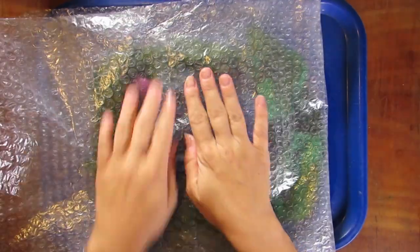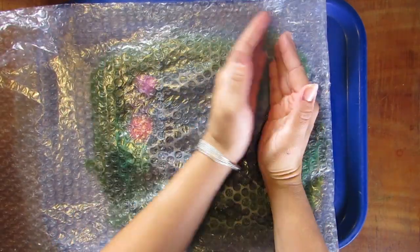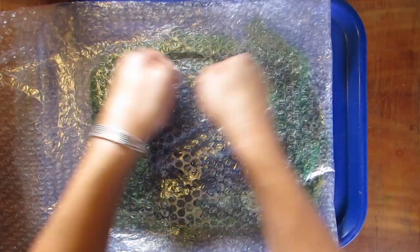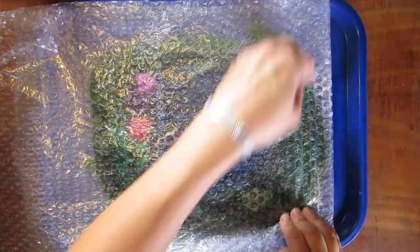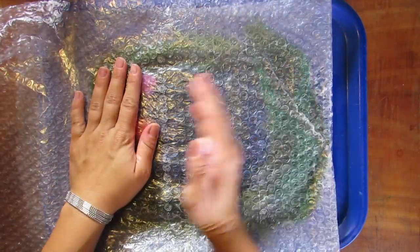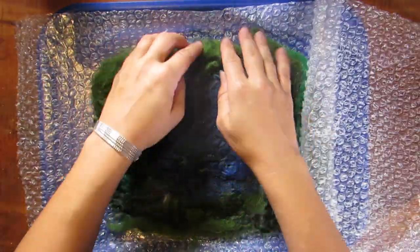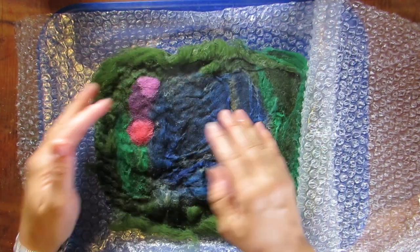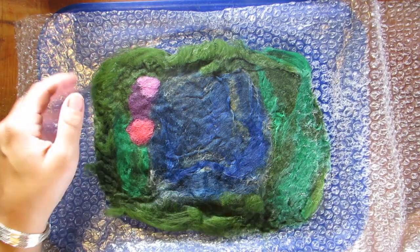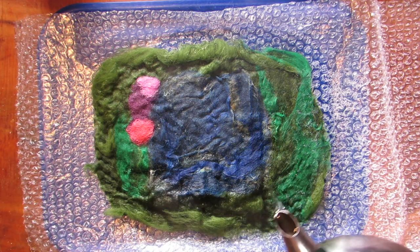Next we're going to fold that bubble wrap right over the top of our wool, flatten it out, and get the water all spread around. You are going to start adhering the wool to each other — it's going to start mushing up together, getting all tangled up in there. You just really want to work the water around and make sure it's all smushed together. You can open it up, make sure everything is placed right, tuck in the corners, before you get it even tighter.